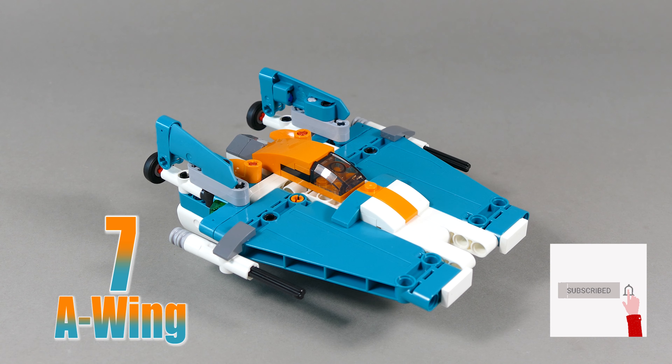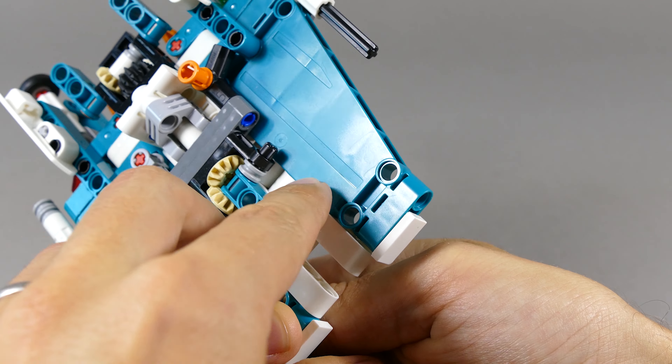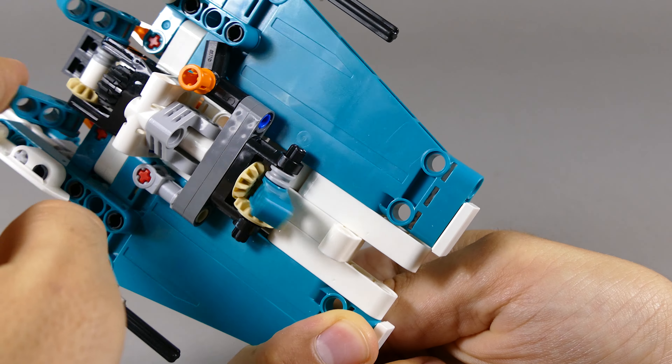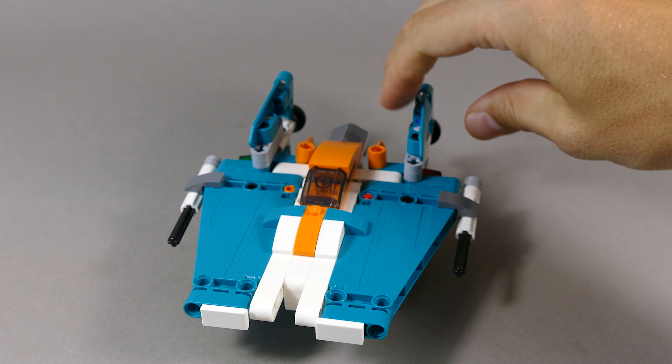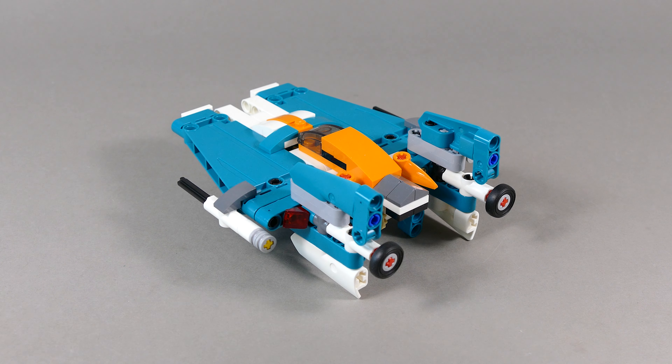Number seven is this A-wing from Star Wars. It features a retractable landing gear that is synchronized, so as soon as you push one of the legs it automatically closes or opens. I really like the overall shaping of this ship which resembles the classic Star Wars A-wing.